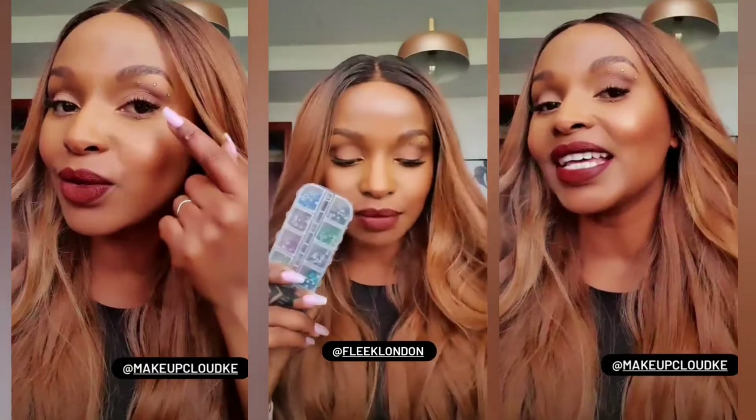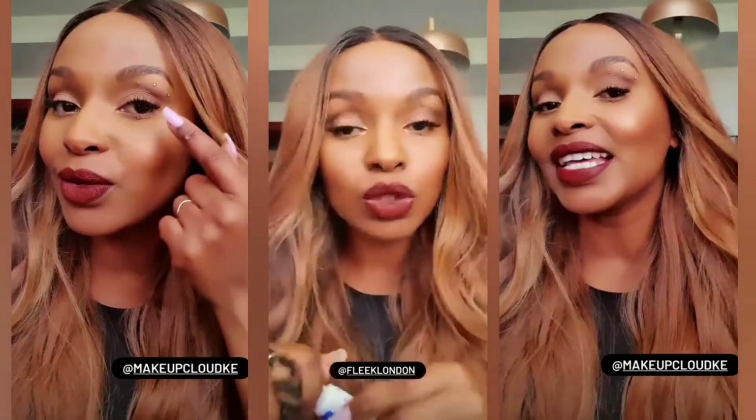Let me show you guys how I do these gems — it's very very simple. I got a bunch of gems shipped in from Amazon, and I had them shipped in by Fleek London. When I have stuff from Amazon or anything in the UK, I usually just ship it in with them and they get it here within two weeks max.